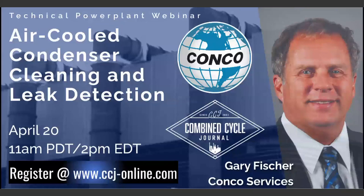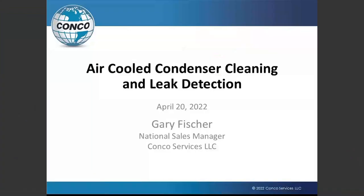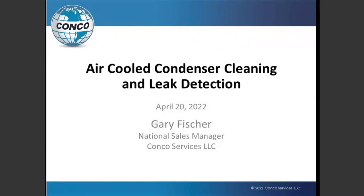Thanks for the introduction. I appreciate everybody joining in. I know you have busy schedules, so we do appreciate you joining the webinar. What we're going to talk about today is condenser cleaning and leak detection for air-cooled condensers. It's a little different animal, and it's going to be a relatively brief overview of both to fit them both in, but I'm open to questions as we move on.